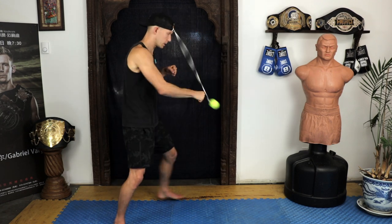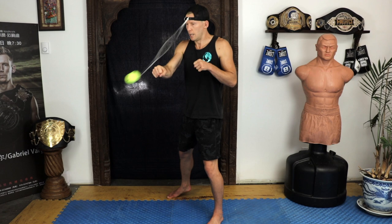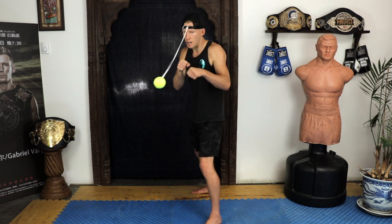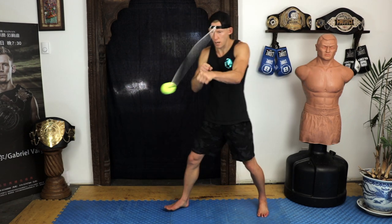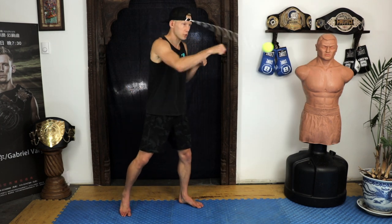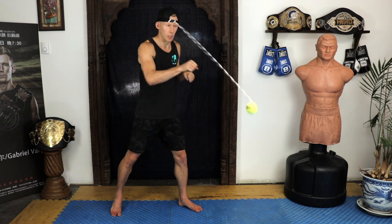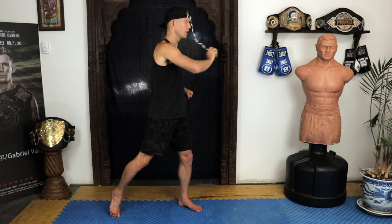You have to really keep your thumbs tucked, otherwise they end up hooking — so tight thumbs, no lazy fists. As I get going, I start adding just a little bit of movement, a little bit of footwork forward and back, which makes things more difficult. Then I like to try and snatch the ball out of the air — instead of always hitting it, I open my hand and catch it, then throw it back out and catch it again.